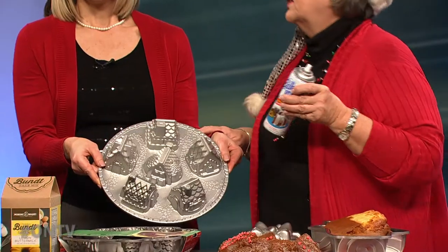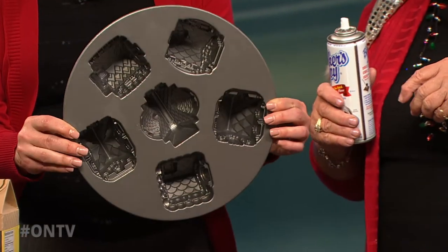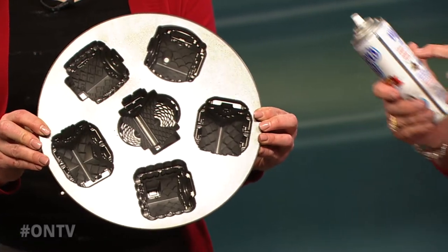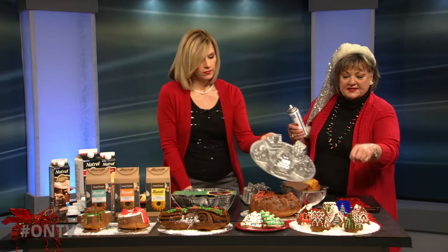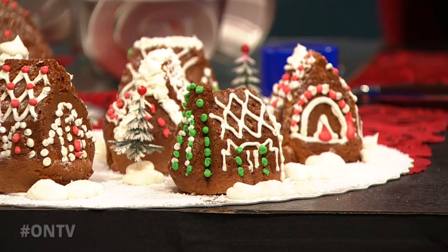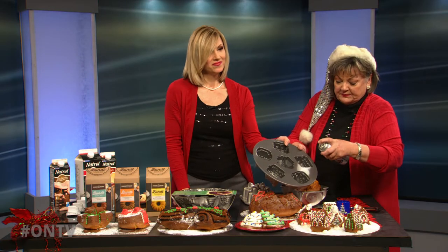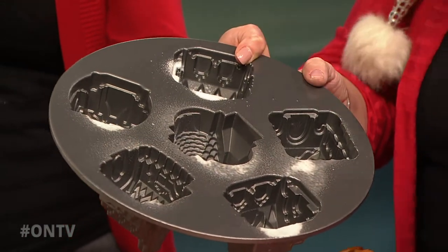Now this one's called Cozy Village. Look at this thing — look at the detail on that. Wouldn't you be worried that it would get all stuck in there? No, it won't. I don't worry for a minute when I'm using Baker's Joy. This is the Cozy Village — I want you guys to see that. Now there's details: you can make the middle one into a church, chimneys, little stores. But turn it upside down and see how it comes out. Spray it and it gets into those little nooks and crannies.